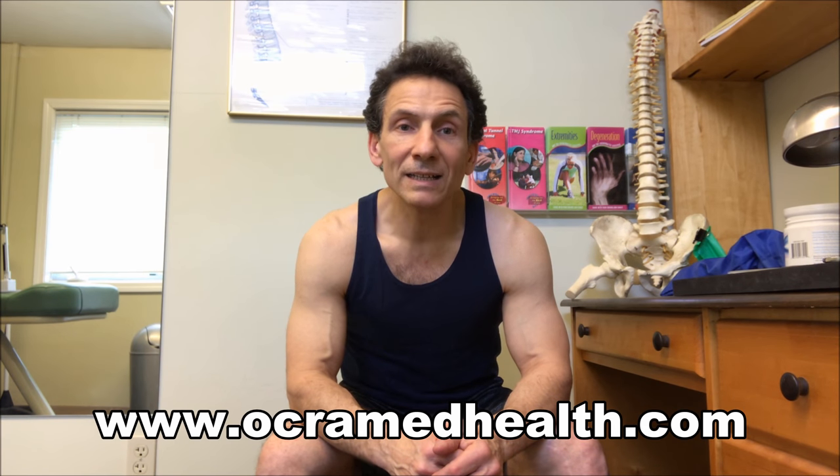I hope you enjoyed those exercises. Practice them — they take a little time to get used to using your body weight on exercises, but you're going to feel great when you can throw your body weight around a little bit. If you're enjoying my videos, please subscribe to my YouTube channel, OkraMed Health, for more videos. If you have any injuries or exercises you'd like me to address, just leave a comment in the comment section below and I'll do everything I can to answer back. Visit my website, www.OkraMedHealth.com. Have yourself a great day.